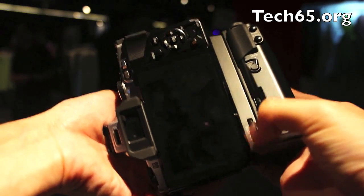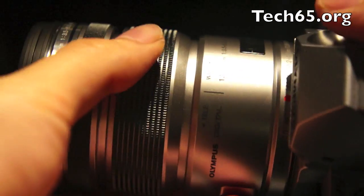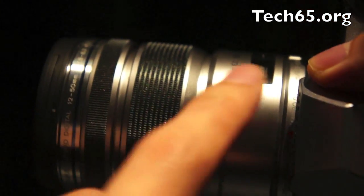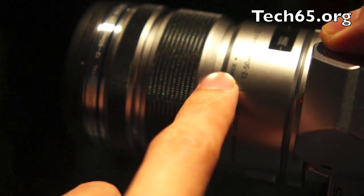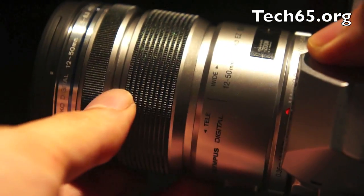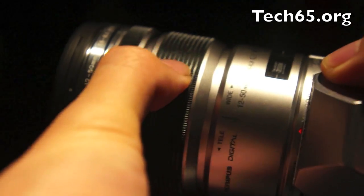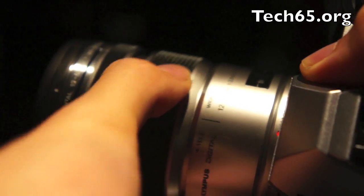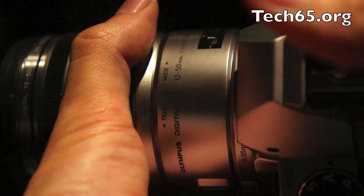The kit lens that comes with it is their brand new 12-50mm lens — a Micro Four Thirds lens. The cool thing about this lens is that it does both manual zooming as well as motorized zooming, so this is the first motorized Micro Four Thirds zoom lens, which is very good for video. It works like a jog dial — one way for automatic zooming, and lock it in and it becomes a normal manual zoom. So 12-50mm motorized zoom is the one coming with the kit.